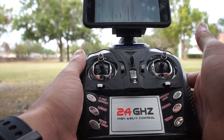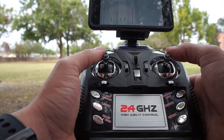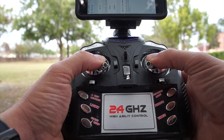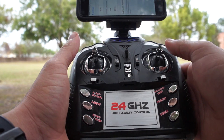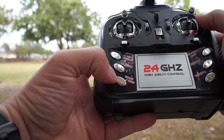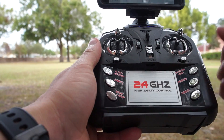Then you're going to go ahead and put the two sticks inward to get the gyroscope calibration working for your takeoff position. After that, you want to go ahead and press start and the blades start going.